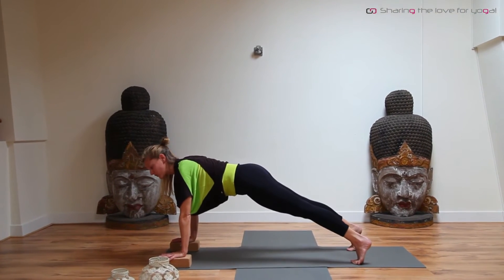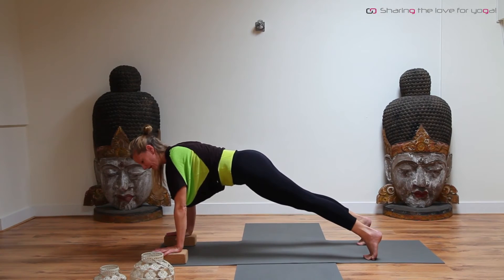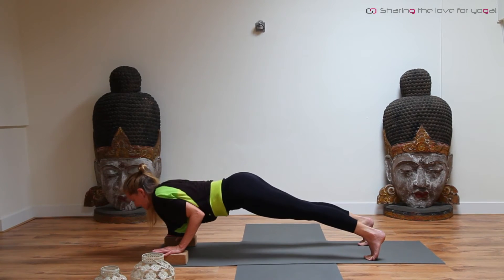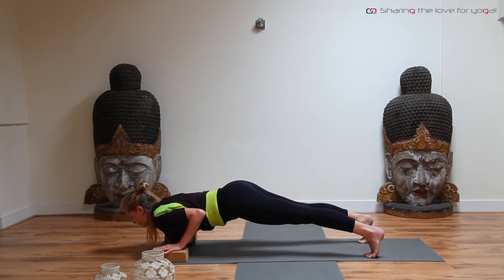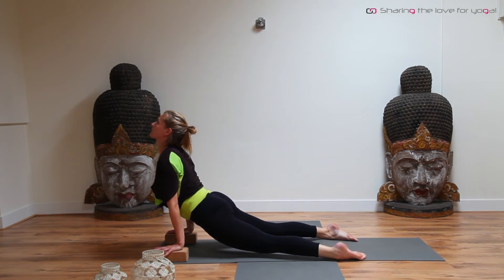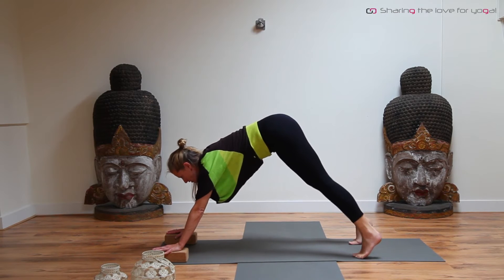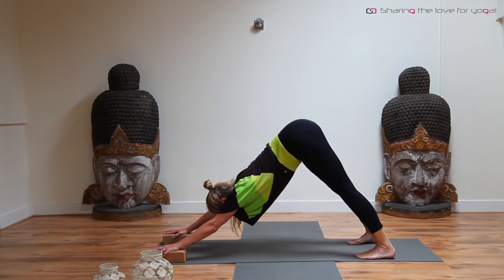In this high plank, check if you have engaged your upper legs and your core. On an exhale, bend your elbows halfway next to the body, just above the floor. Inhale, curl over the toes, open the chest, look up. Exhale, curl back, bend the knees, lift the sitting bones up, coming to downward facing dog or puppy dog. Puppy dog is with your knees bent — be sure that you don't lock your knees.